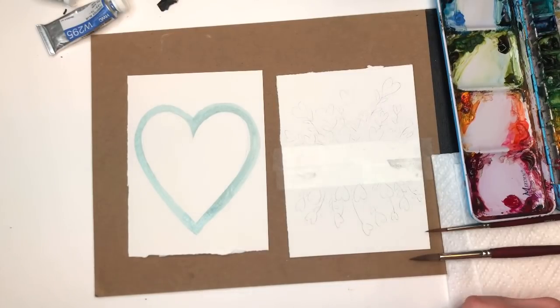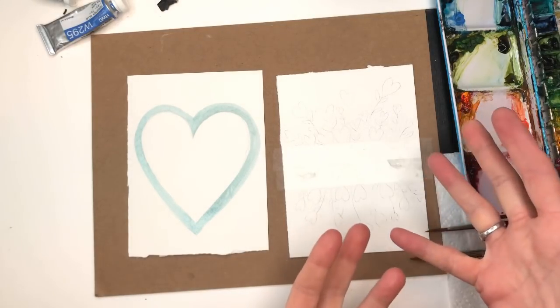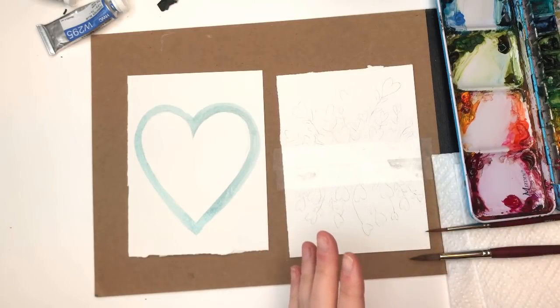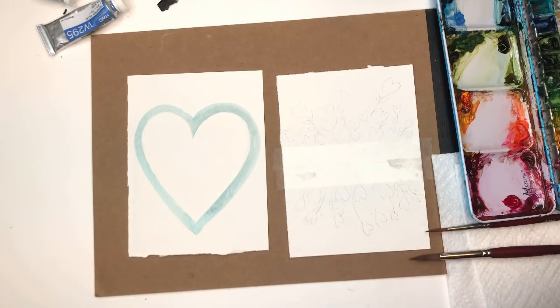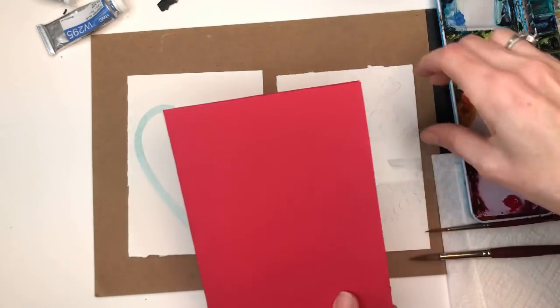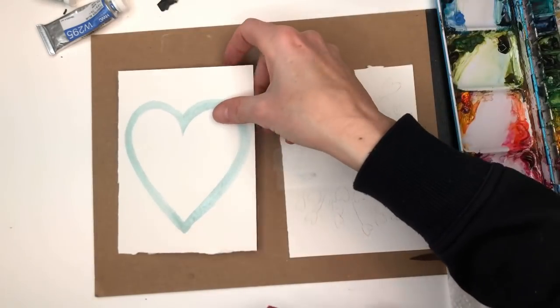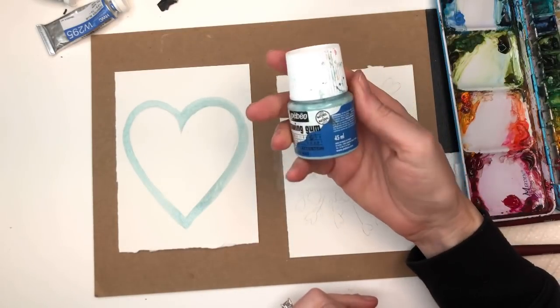To start with, I'll go over supplies. I have two pieces of Arches 100% cotton cold press paper — they're four and a half by six inches — so you can just take them and put them on a cardstock that's another color. Like I have red here, you would just tape it down later on in red or pink, whatever color you want.